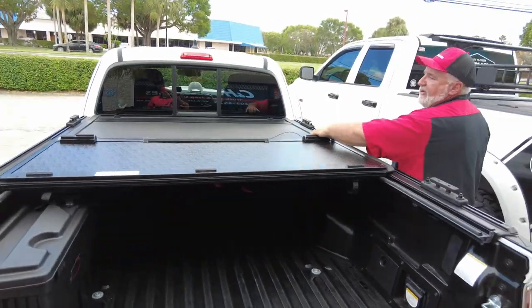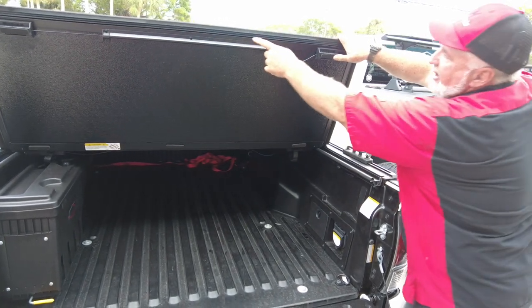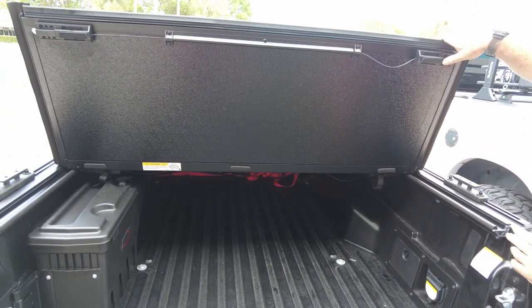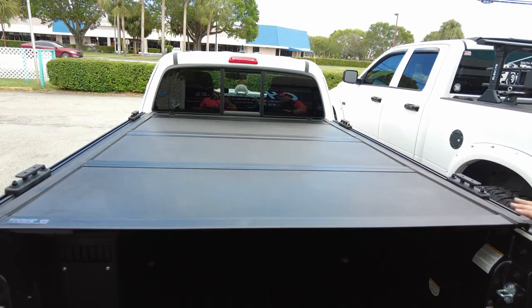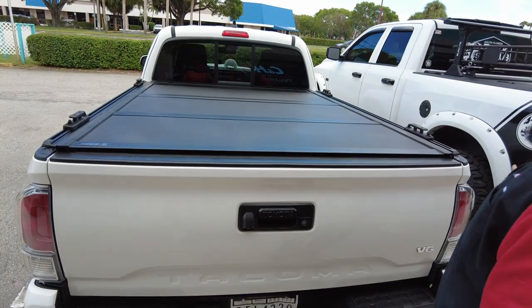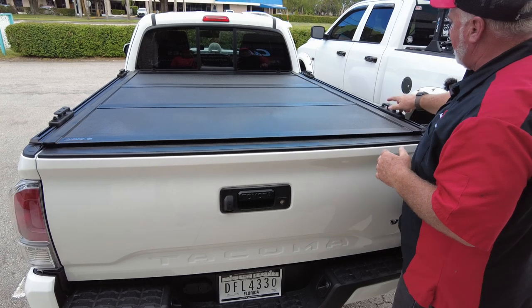Pretty straightforward — nothing too hard. Before I close this final slot, take a look: that's a triple seal, so it does a better job of keeping water out. When you go to close this, try to push it down in the middle like that — it's a nice tight fit.